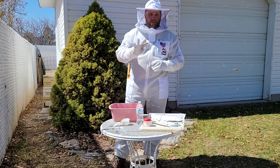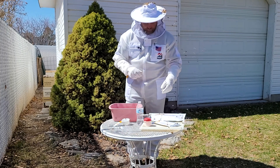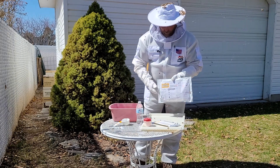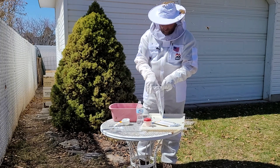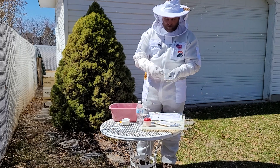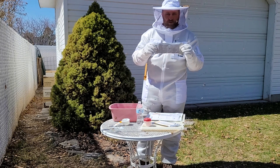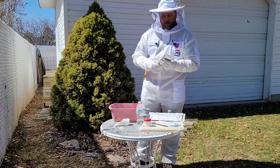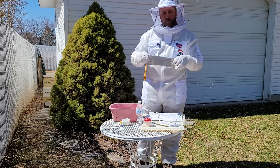Anything with four mites or more, we're going to need to do a treatment. There are a couple of treatments we can do. We have the Miterway Quick Strips that we can put on. This package has two packets inside. We just need to tear or cut off this aluminum or metal mylar strip packaging and take the entire sachet and put it on top of the bottom box in between your two brood chambers. There are two methods: you can do this with one strip or you can do it with two strips.